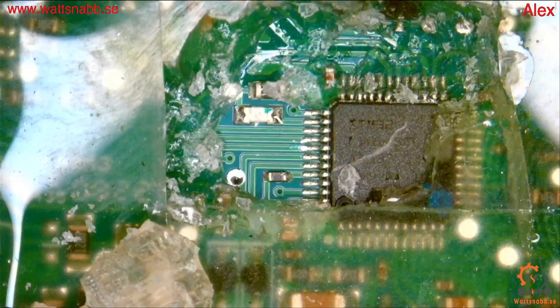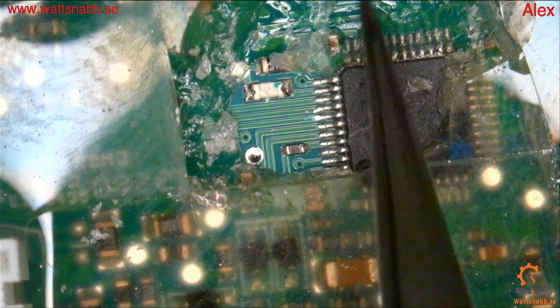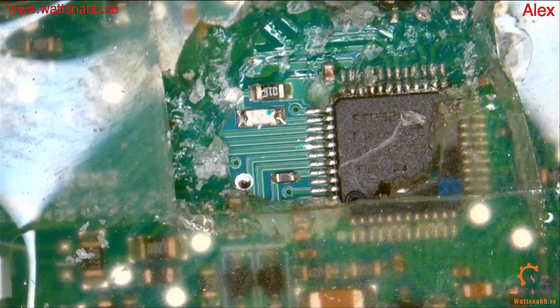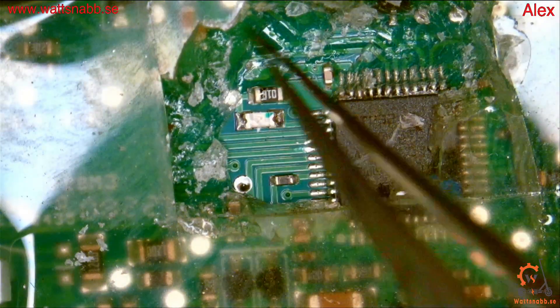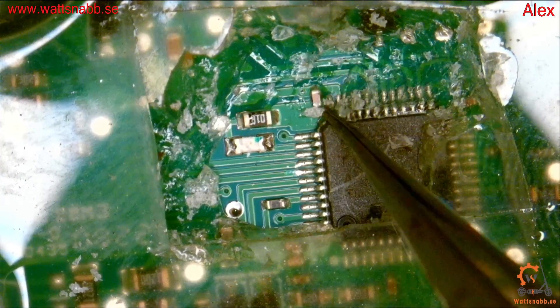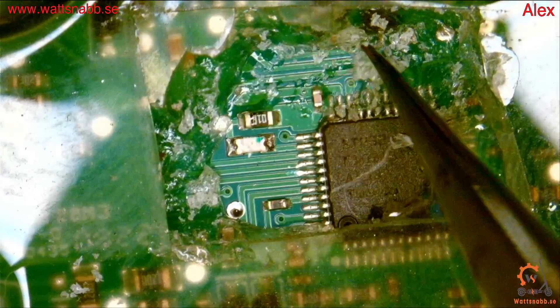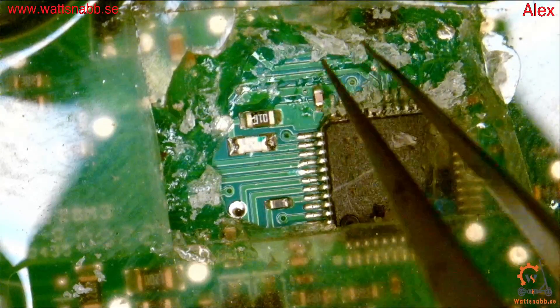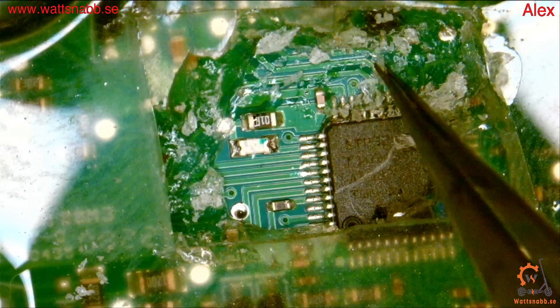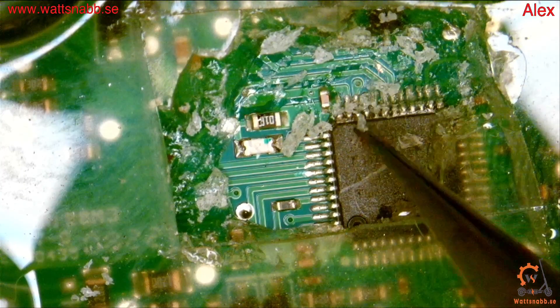I'll show you where the connectors are — I have peeled out some of it. Now I'll get a finer tool just to get rid of the extra silicone. You have to be really, really careful when doing this so you don't destroy traces, like I almost did there.